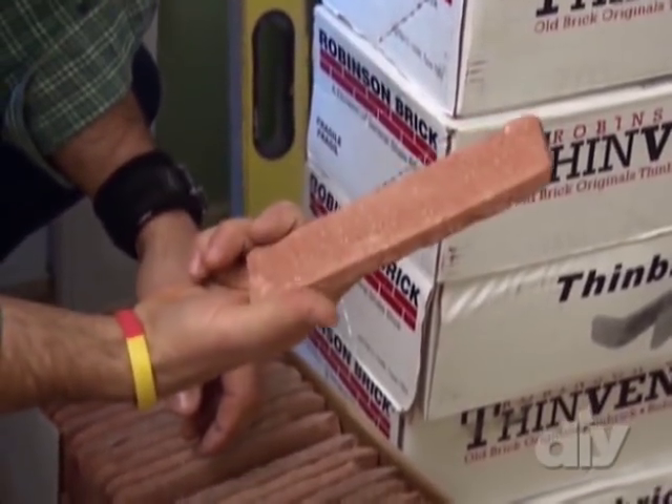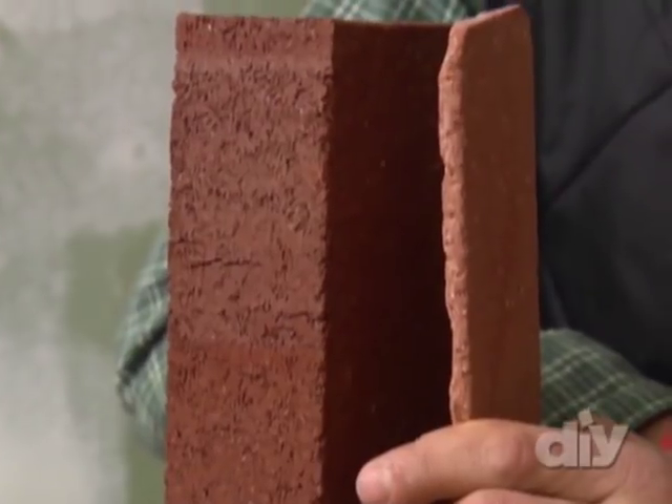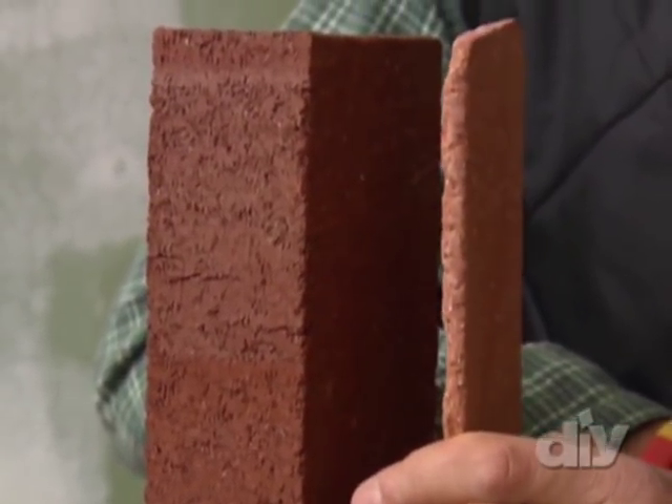One of the wonderful things about thin brick veneer is that it's a fraction of the weight of regular brick. You do not need a load-bearing foundation to support it on, and it gives you the same exact look as thick, heavy brick.